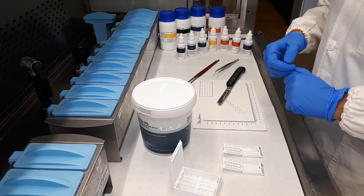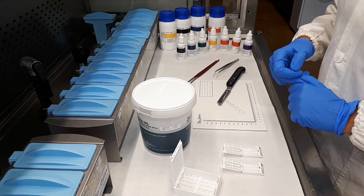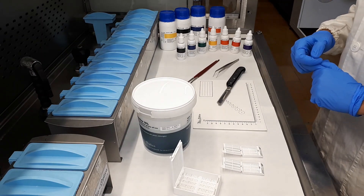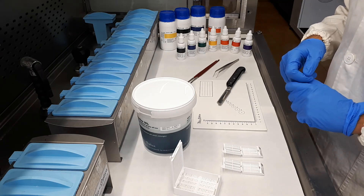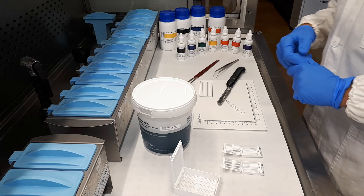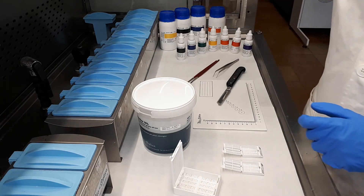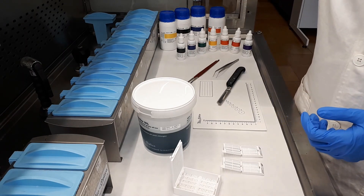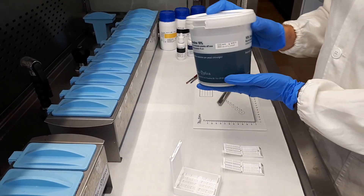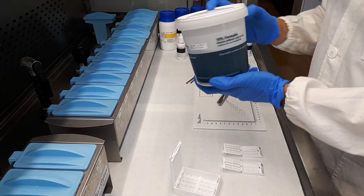Now let's see how Bio-Optica marking dyes work. They are used in the trimming phase, when the pathology lab receives the samples. Samples can be received in our safety containers Klessidra, or otherwise in a classical prefilled container with formalin.